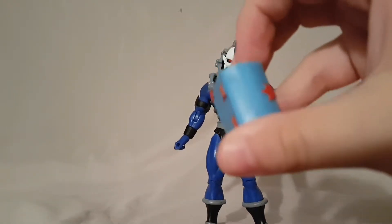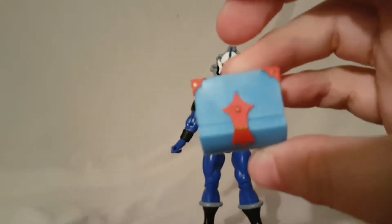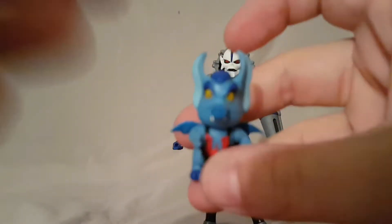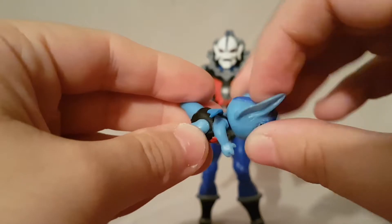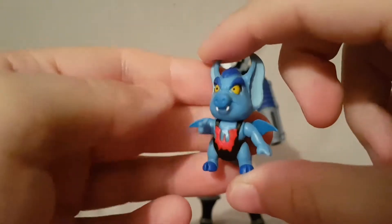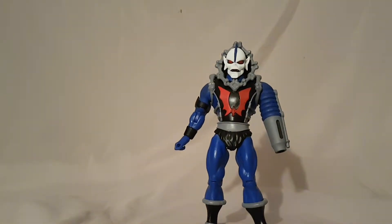He also comes with some other accessories — a box with a weird looking face on it. I don't really know the significance of it; it's got some paint besides the little red area. And he comes with this little figure — I don't really know his name, not really familiar with She-Ra. He is somewhat articulated; the head does kind of rotate. He's a cute little guy though. If you know the significance of these accessories, definitely share that in the comments because I have no idea.